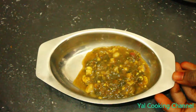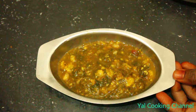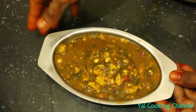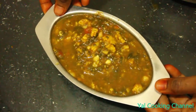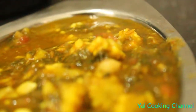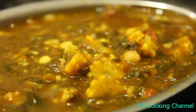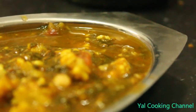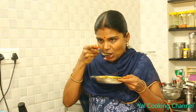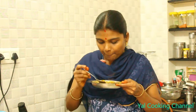I will cut it out. Let's do it again. The gravy is very good. This can be served with rice, chapatti, dough, etc. Let's taste it. It's very good. It's plain and crunchy.